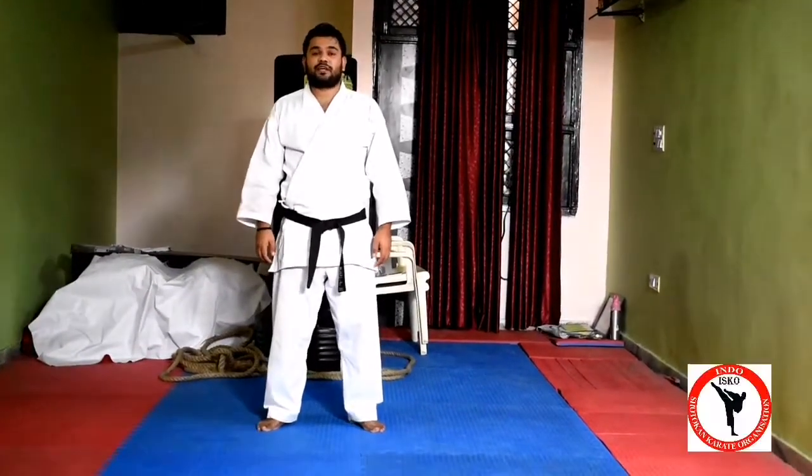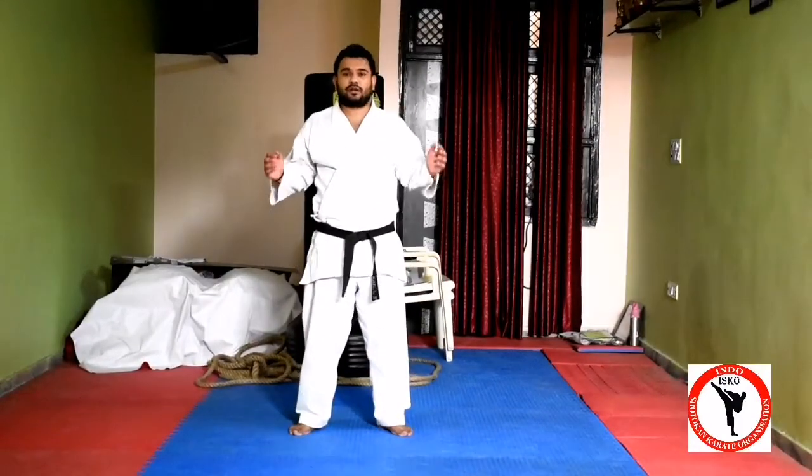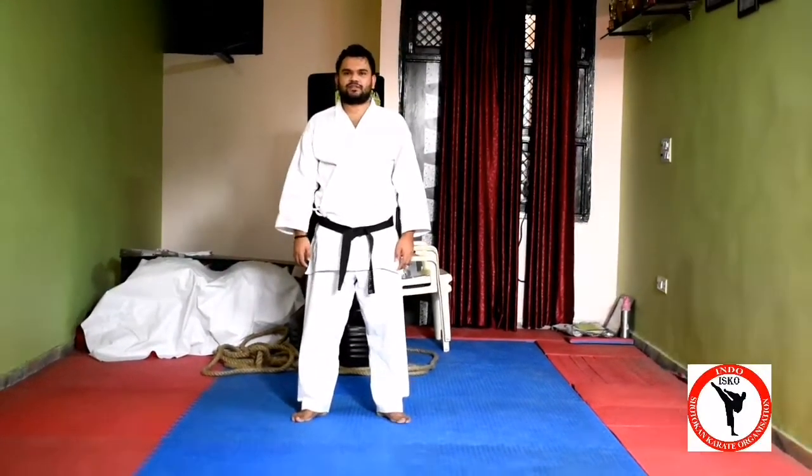Hello friends, my name is Kailash Pandit, and today I am going to tell you about this video. Subscribe to the channel and click on the bell icon for fitness and karate related videos. Let's start.